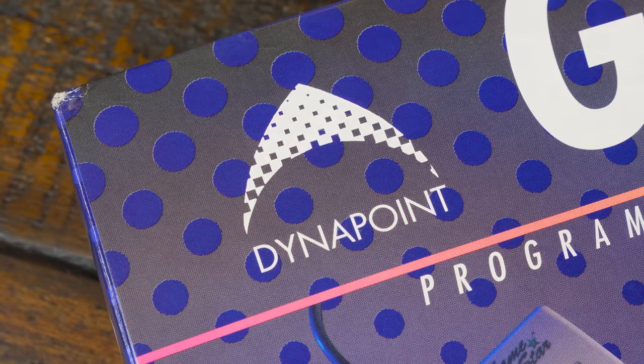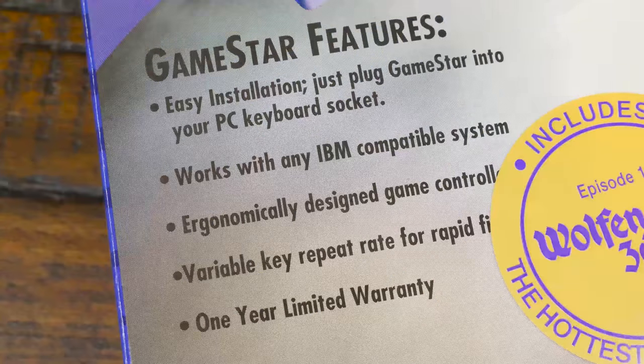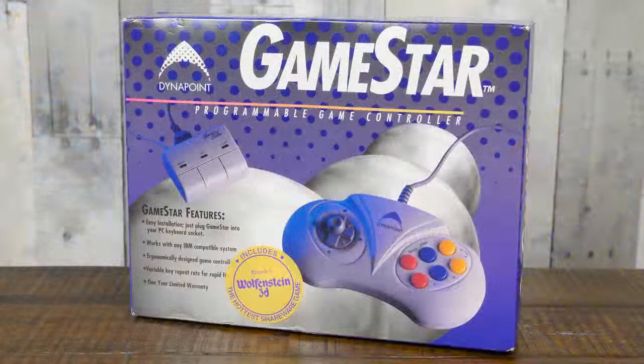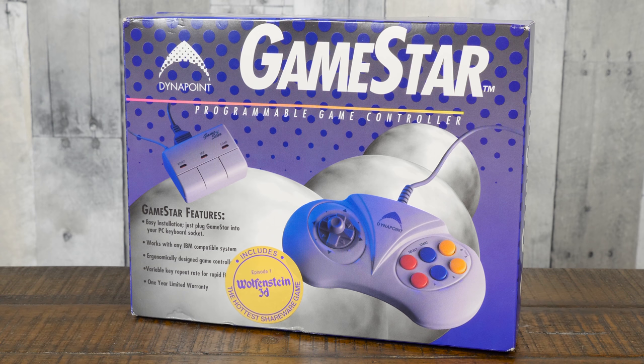Not only that, but it also comes with its own software to program the GameStar box itself and make use of those buttons on the front. I'm glad I was able to track down the whole package, because I wasn't able to find a single archive of the software online.